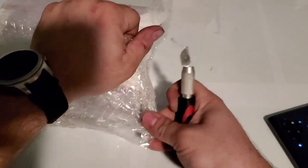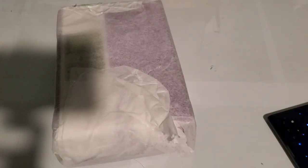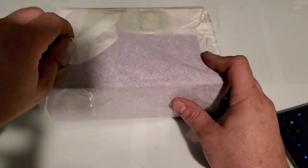I did grab a couple other phones off of eBay. I didn't get to do an unboxing video — I recorded it and everything, but I actually deleted them. So I'll go and grab those as well so we can take a look at them also.